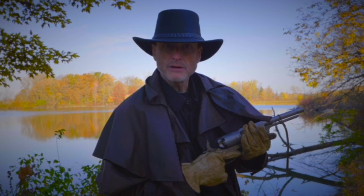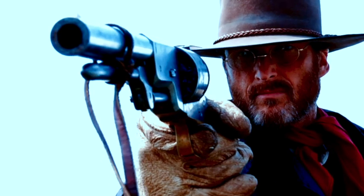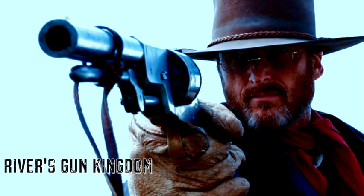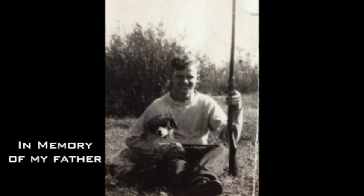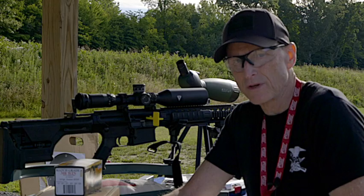I'm River Roubaix and welcome to my gun kingdom. This is the Armorlite Super Sass 308.